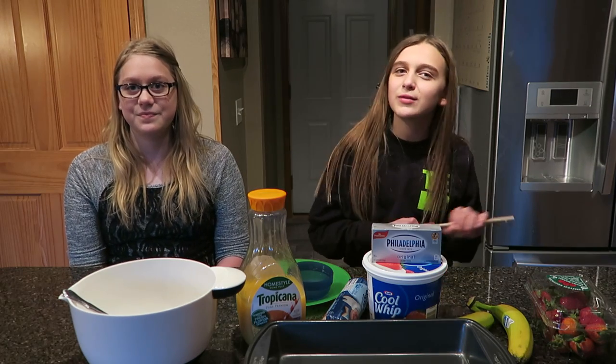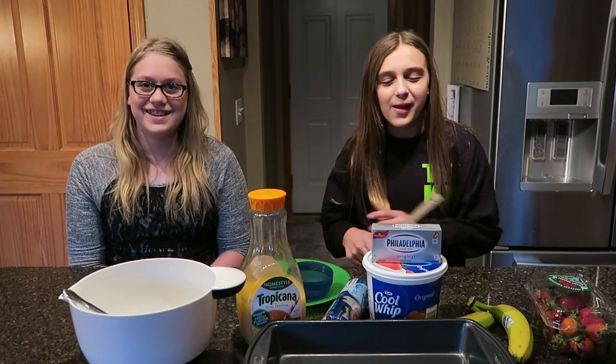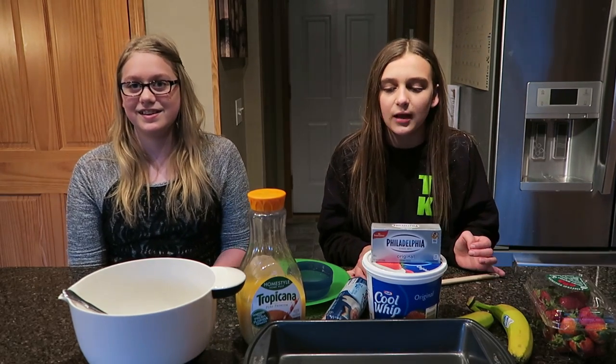Hi everyone, it's Carly Reese and today I have a special guest, Chloe. Today we are making my favorite dessert, which is fruit pizza.